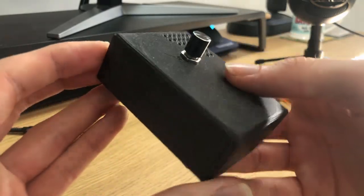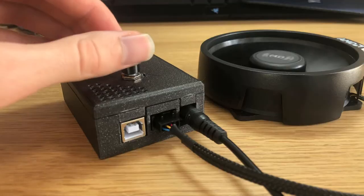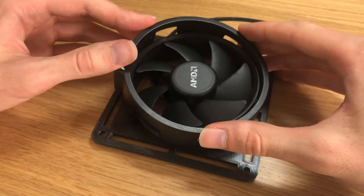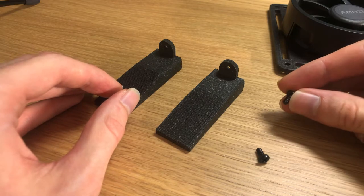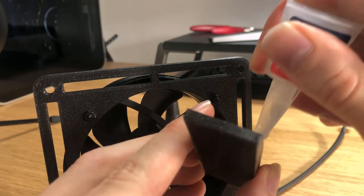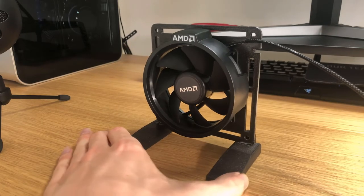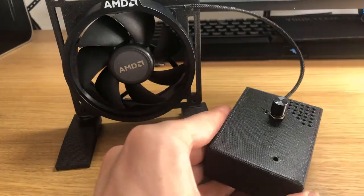I love how neat and tidy this is — everything just fits inside real nice. So I was going to do this properly and use 4mm screws to hold the legs in place, but it turns out I don't have any corresponding nuts for them. So I'm just going to super glue it and hope for the best. Well, that seems to have worked.